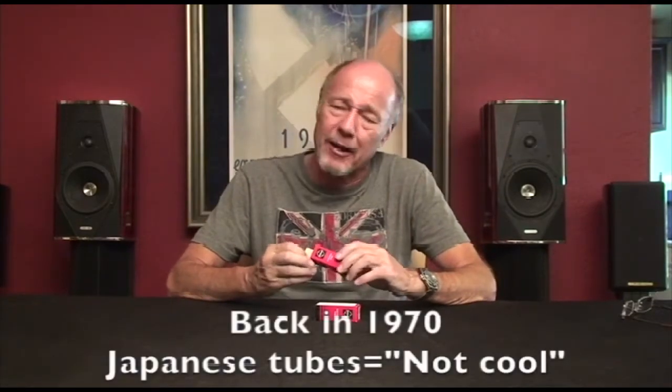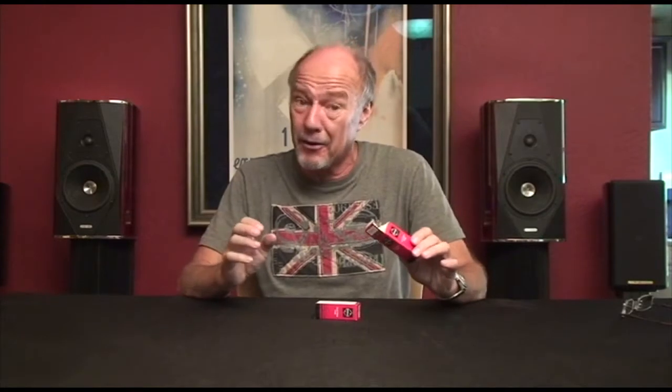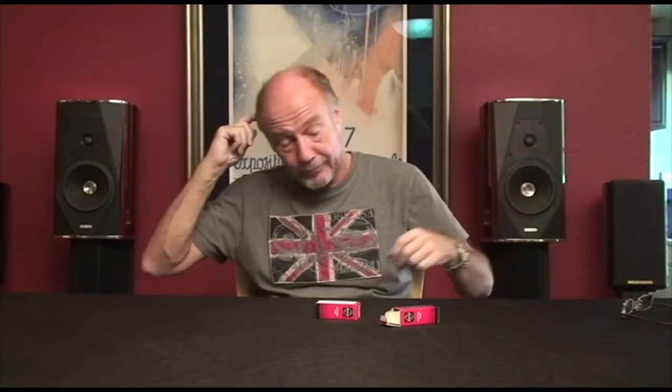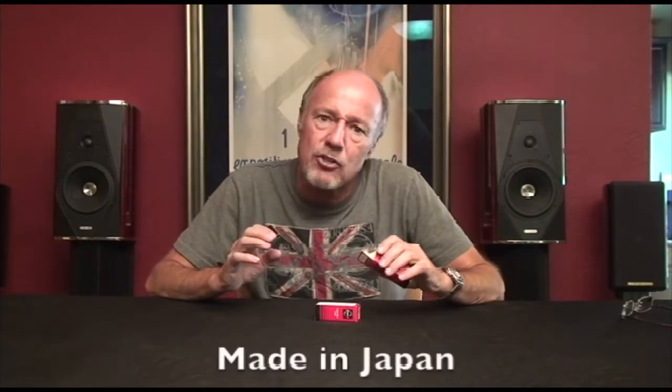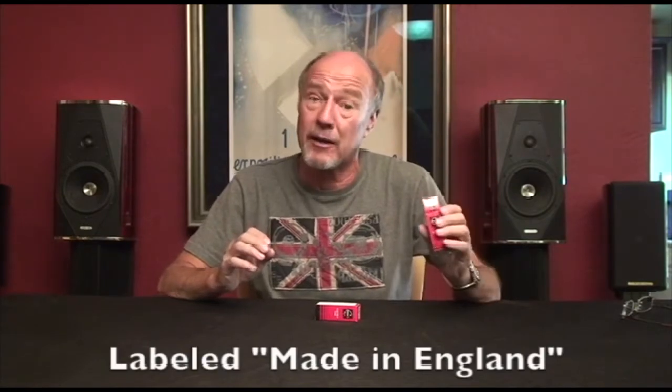Back in 1969 or 1970, being Japanese was not cool. Datsun had come out with the 240Z, and everybody said Japan Inc. was going to own the United States — all these bad things that were going to happen — kind of the way they talk about China today. So having a tube made in Japan was not cool, and people weren't going to buy them, so they would mark them as 'made in England.'